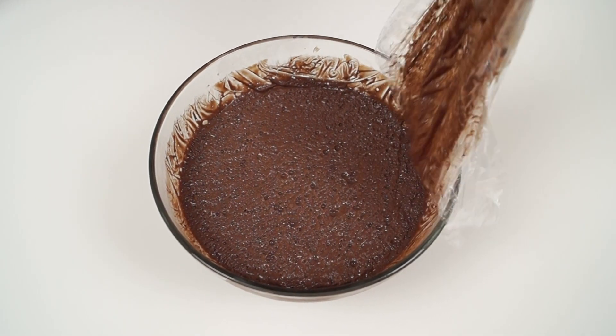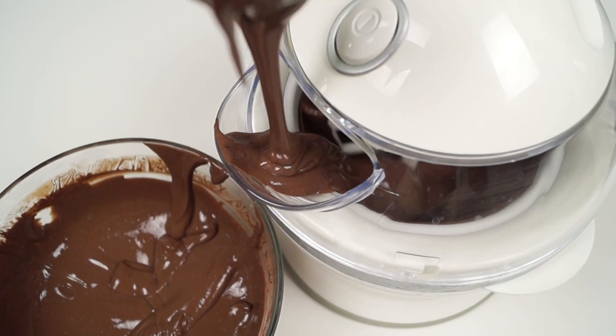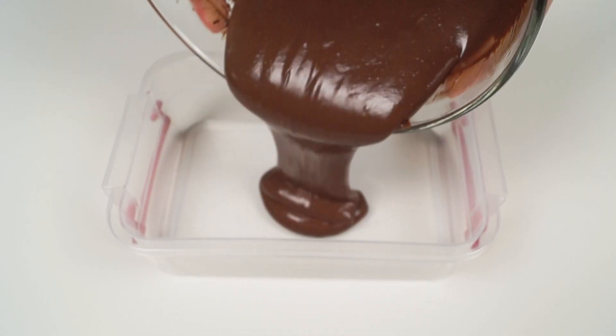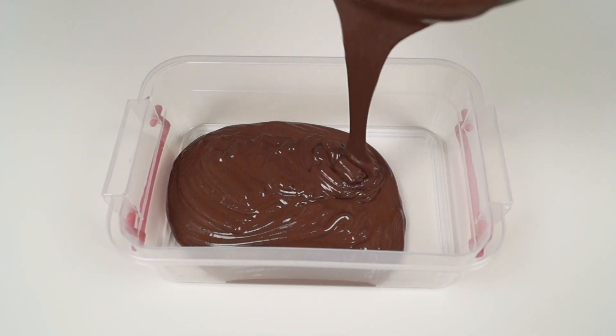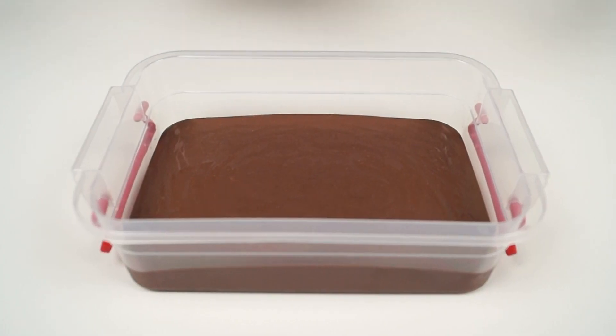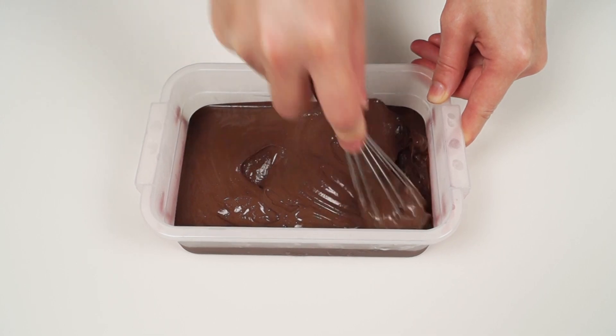Freeze the cream in an ice cream maker, or pour the mixture into a box so that the height of the cream is 1 or 2 cm. In this case, the time of preparing the ice cream will be less. Cover with a lid and put into the freezer, but every 20 or 30 minutes take it out and whisk.